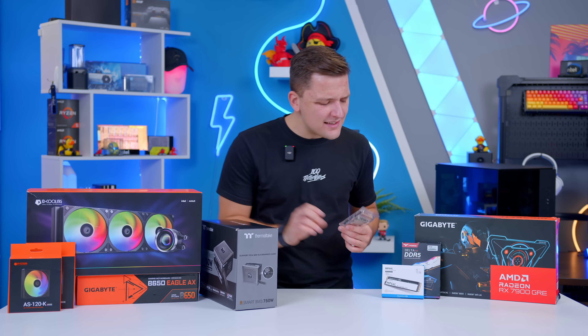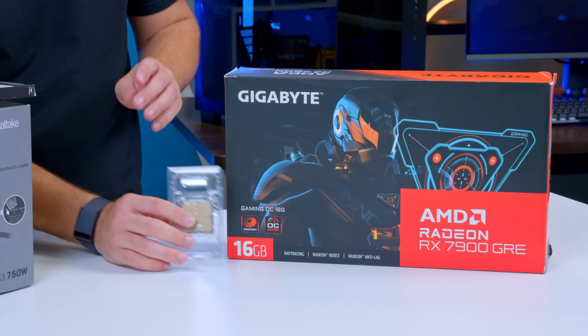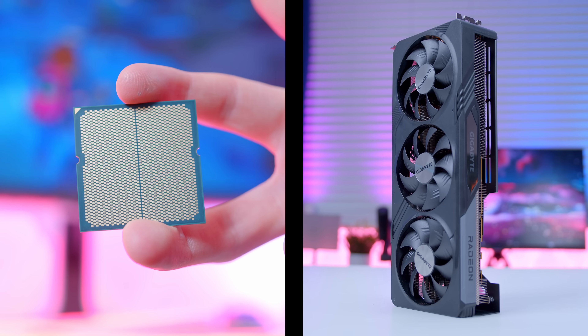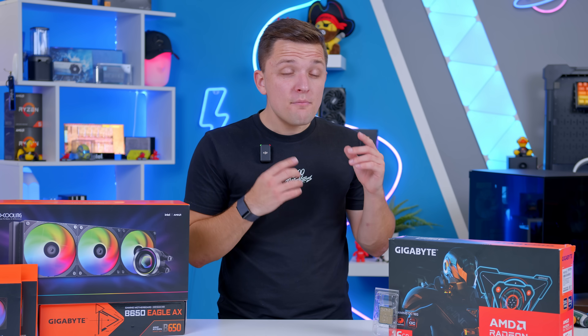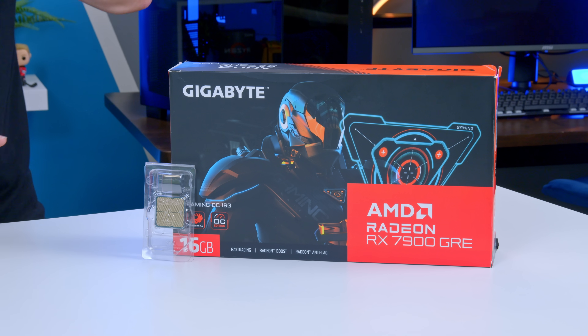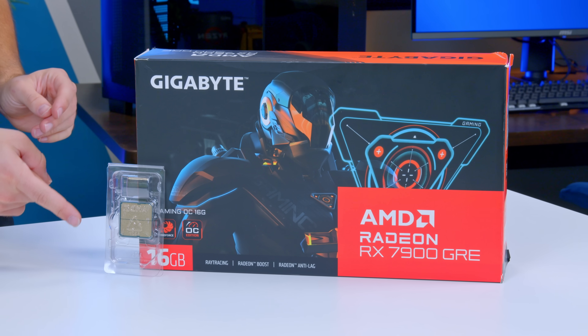The best place to start with any build is the CPU and GPU combo, as these are the most important parts in any system. From these two components alone you can accurately predict the kind of performance that is achievable. In my mind there's no better value for money combination in terms of cost per frame than this: the RX 7900 GRE and the Ryzen 5 7600.